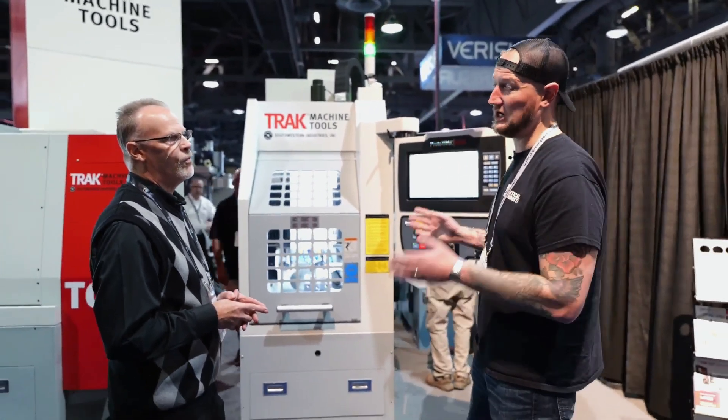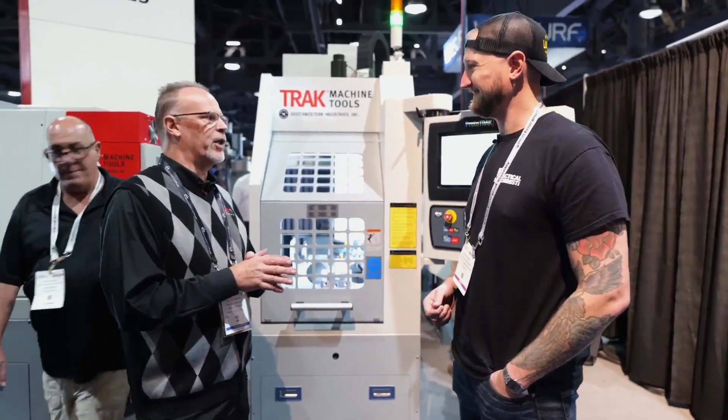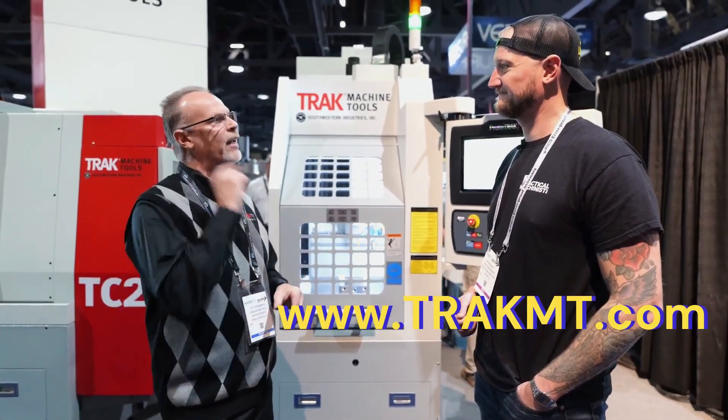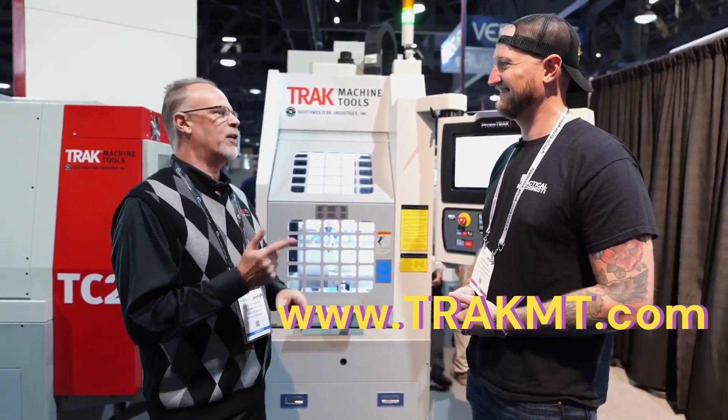If people want to find out more about this machine and all of Trak's machines, the easiest way is to go to their website: www.trakmt.com. Remember, Trak is spelled T-R-A-K — no C — and MT for machine tools.